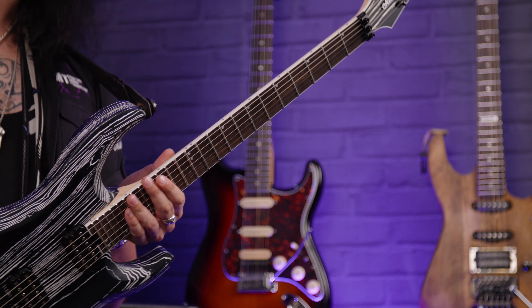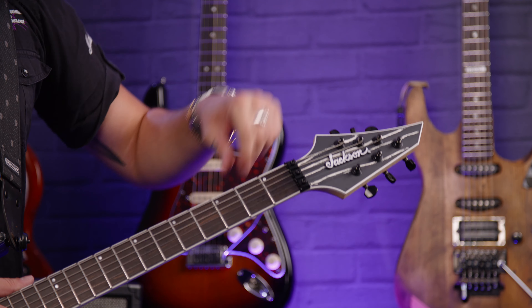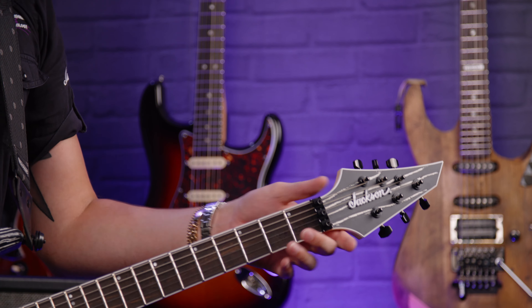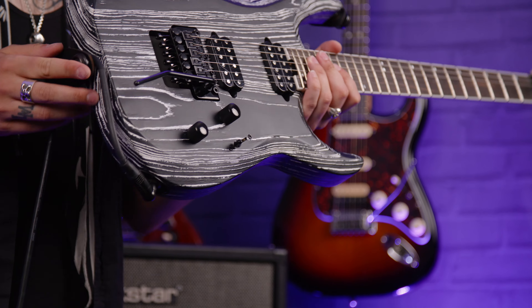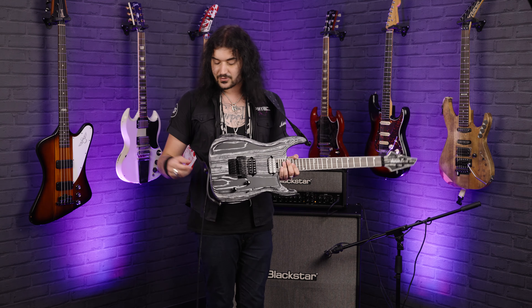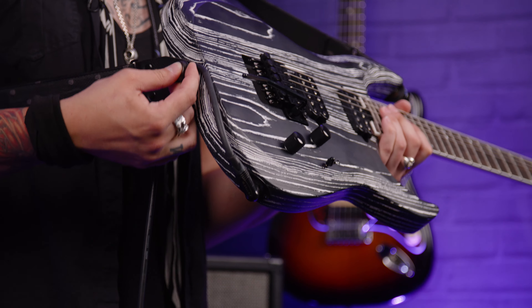One of the coolest things about the headstock is that the wood grain is continued on the face of the headstock, so because of that they've had to make the Jackson logo a little plaque and screw it on, as opposed to being a decal — that's a great little touch. The locking nut is there for the glorious Floyd Rose system. I live and swear by the Floyd Rose tremolo system, and this is a cracking example — it's the Floyd Rose 1000. It also comes with Dunlop strap locks from the factory.